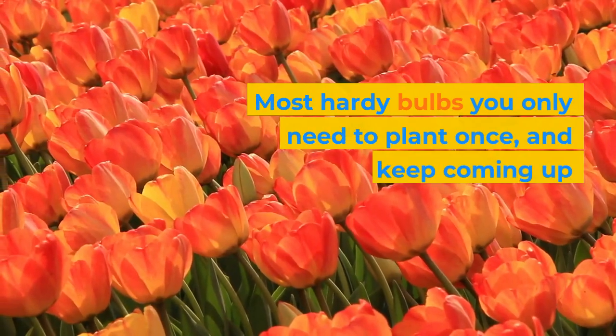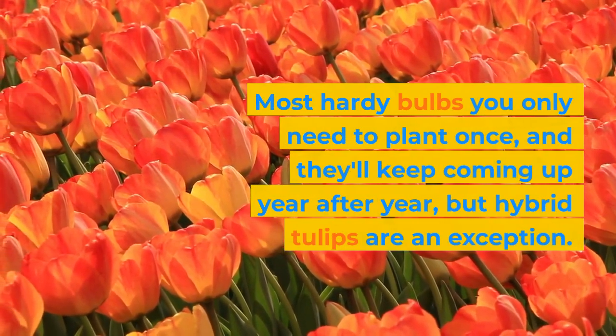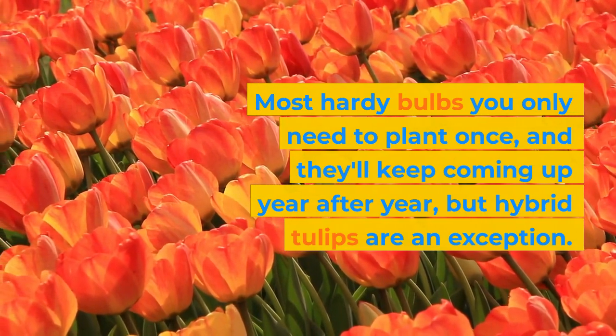Most hardy bulbs you only need to plant once, and they'll keep coming up year after year, but hybrid tulips are an exception.